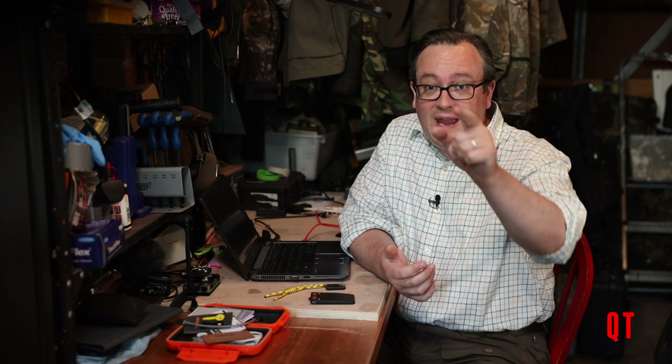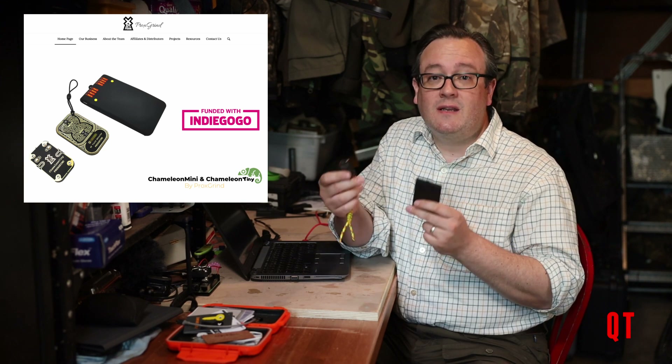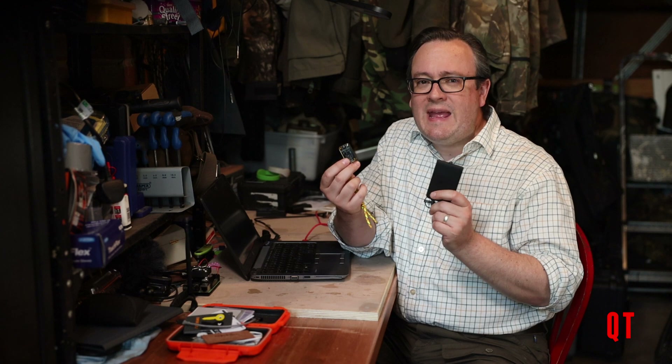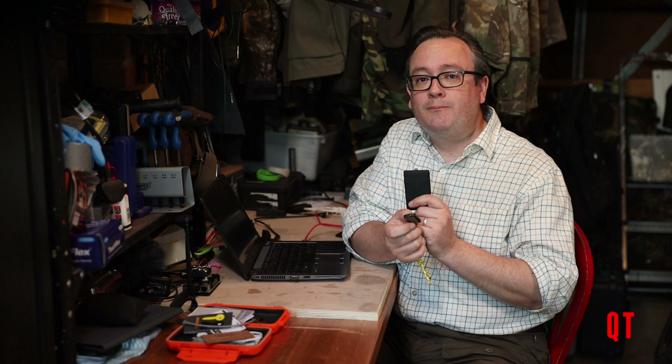It's been a long time in coming and what with how busy work is at the moment, I had to de-prioritise this video. But here it is — today we'll be looking at the Chameleon family, which whilst not as versatile as the Proxmark from other videos, they're useful tools. And in some situations it's better than a Proxmark and is simpler to use. I'm presuming if you're watching this you've already watched the other videos on Radio Frequency ID, so I'm going to assume you've got a basic knowledge of RFID and what you can do with it.